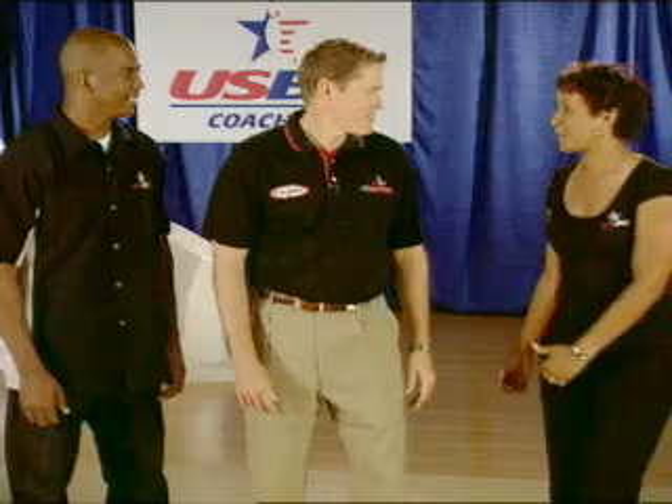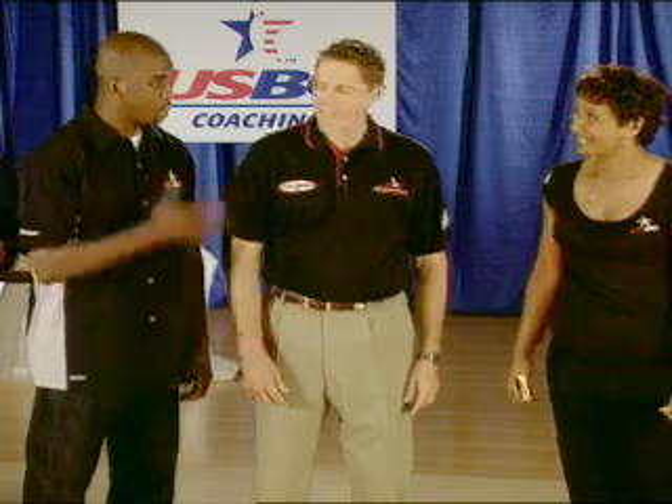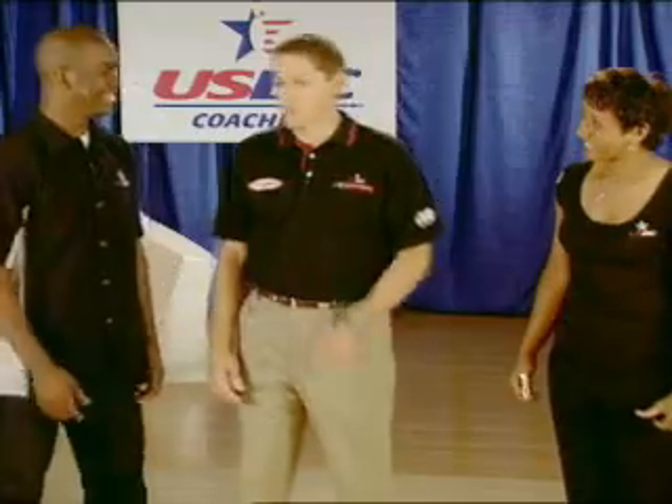Chris, I think my balance has always been one of my strengths in my game and it's what's helped me be successful on the ladies tour. Well, I want to finish like that. Well, me too. Go for it.